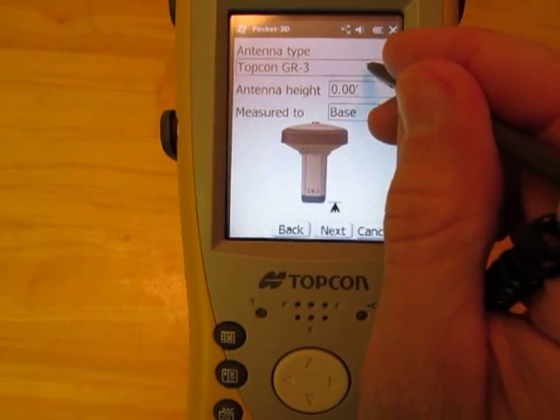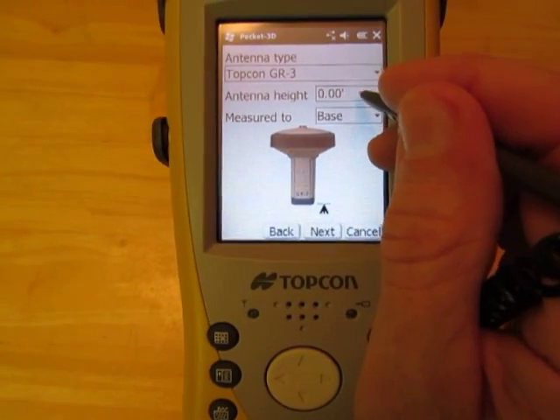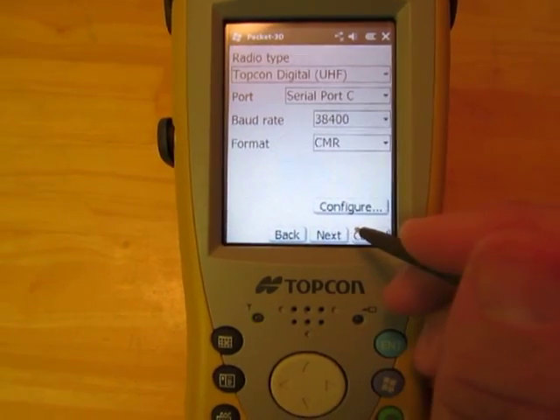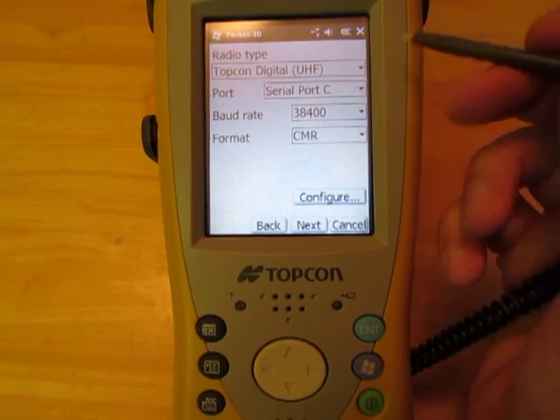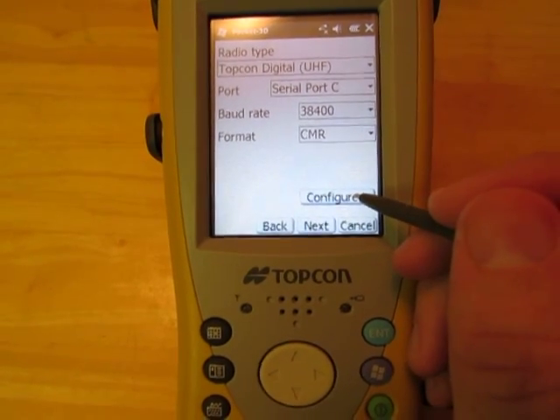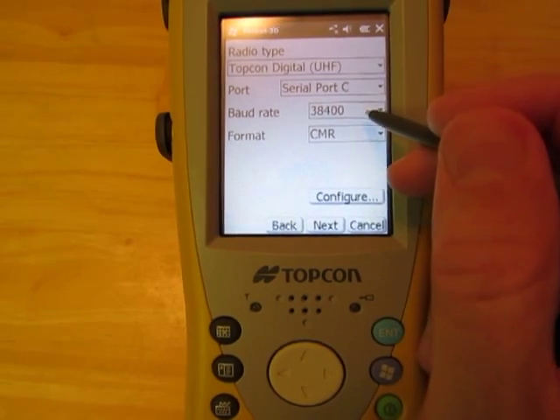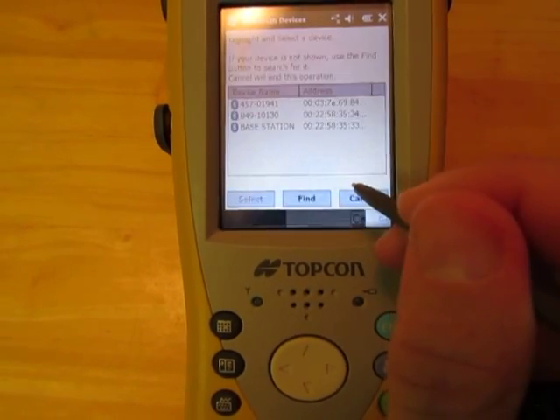Confirm the antenna type, antenna height, and where you're measuring to. Then click Next. This is where we're going to click Configure. Look at these settings, make sure they're correct, and hit Configure.